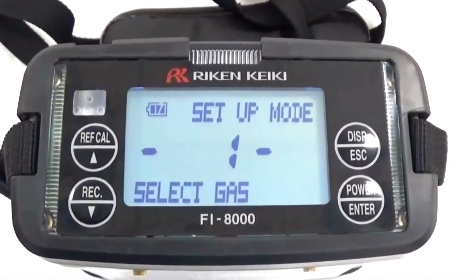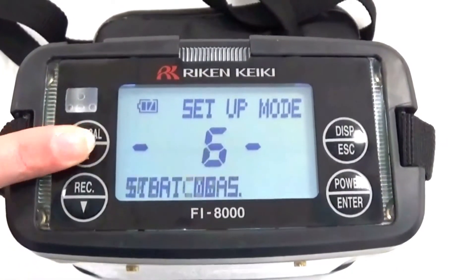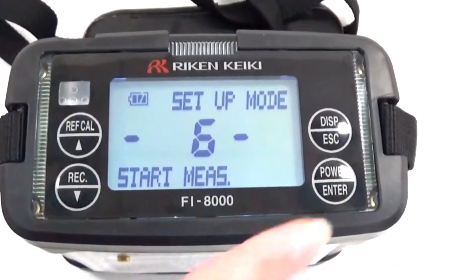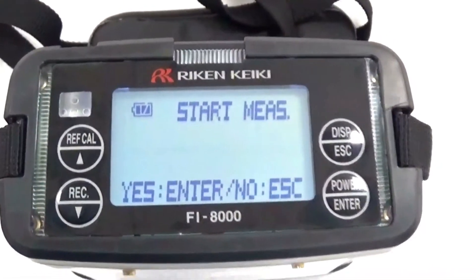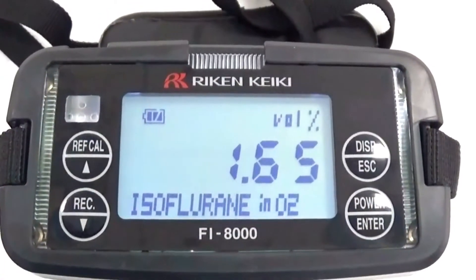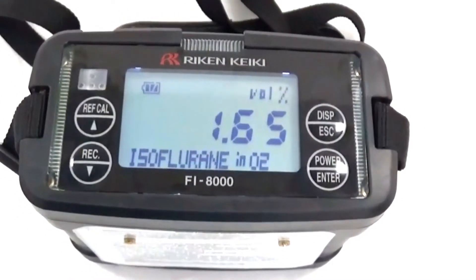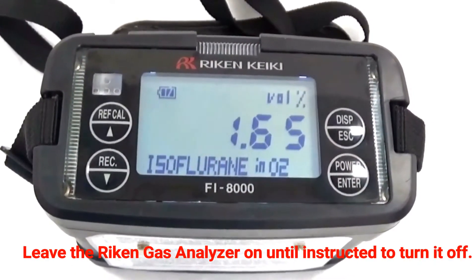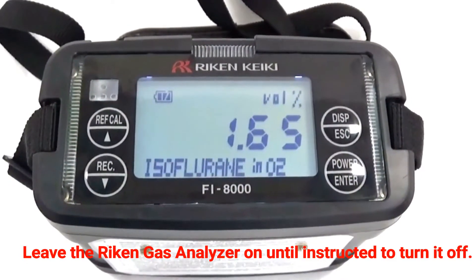We will arrow up to number six: start measure. We will now press enter. It says start measure — yes or no; yes is enter. We will hit enter again. Our air cal value is 1.65. Note that isoflurane in O2 is 1.65 on the air cal, and sevoflurane is 1.70.